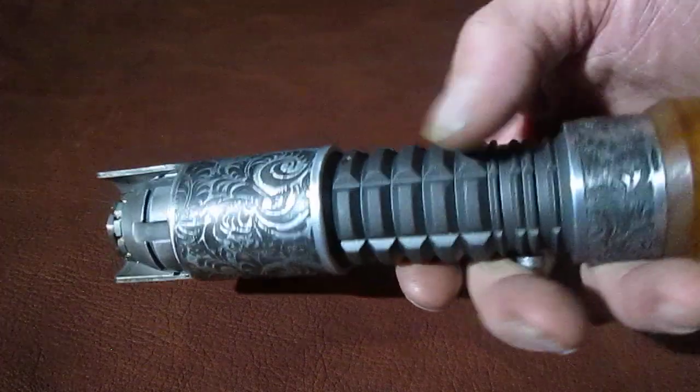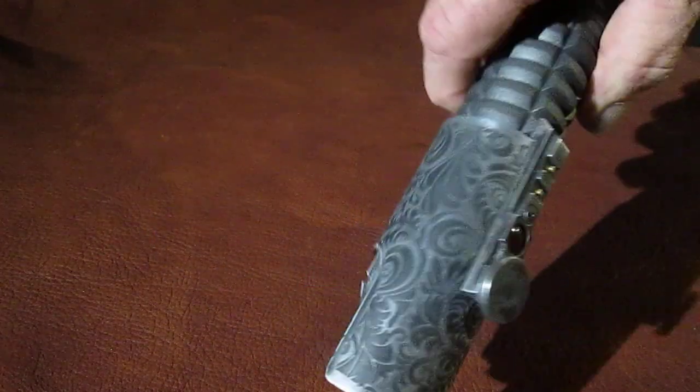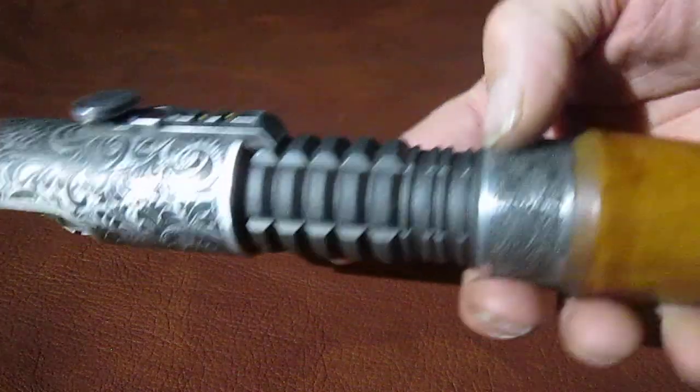This is painted in Cerakote tungsten by my wife Mrs. Allis, along with the acid etching that she's done here for this pattern on the shroud and for the center neck.